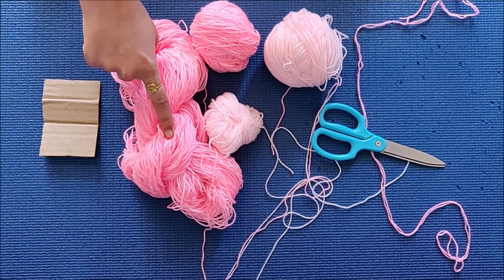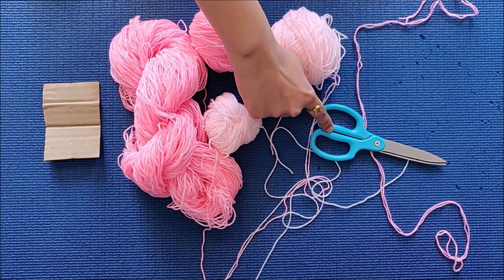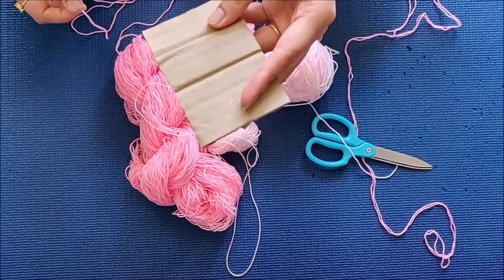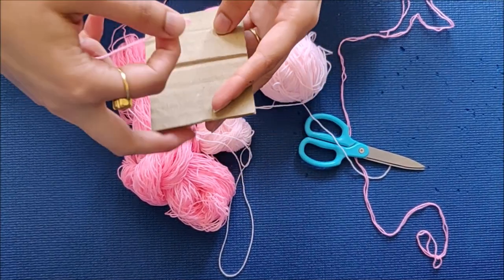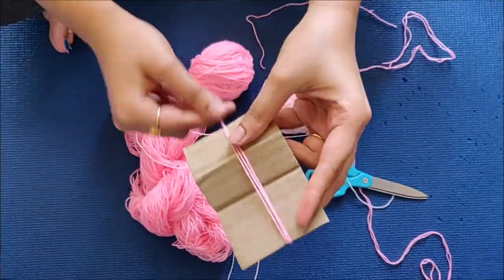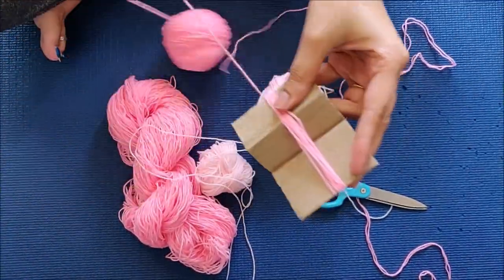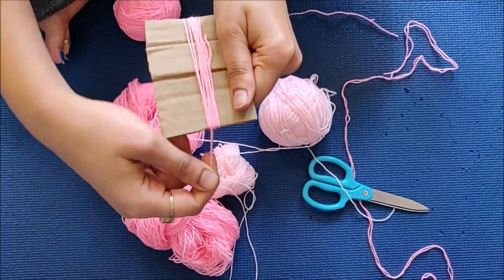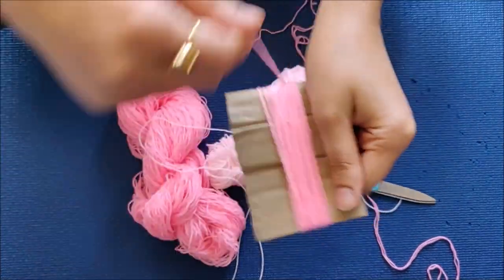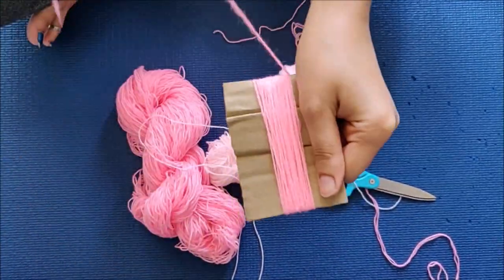For my first wall hanging I will need some wool, a piece of cardboard, and a pair of scissors. Take the piece of cardboard and start wrapping your wool thread around it — keep it still and start rounding it off. Do it for about 80 to 90 times until you get the desired width that you want.